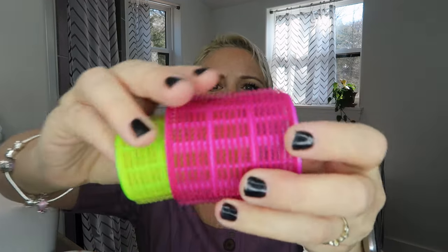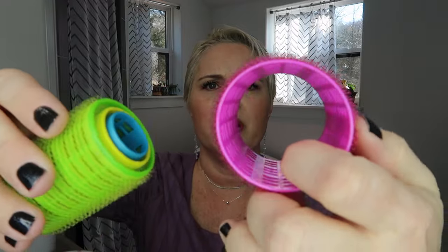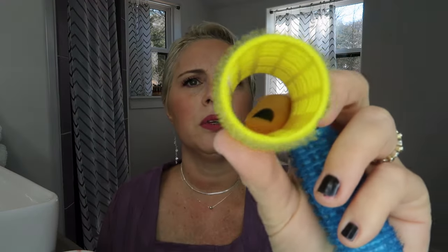I haven't even opened this package yet. You can see a set of self-grip rollers that grip so you don't have to use anything to fasten them in. You've got a really big one, a medium size that looks a little over an inch, a yellow one about an inch in diameter, and a small one maybe half an inch in diameter.